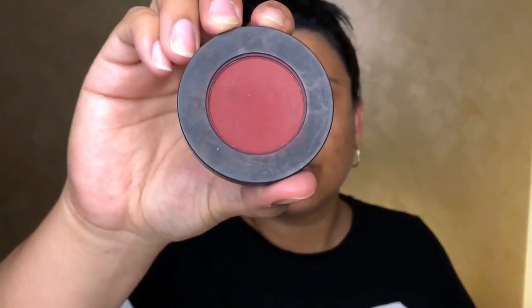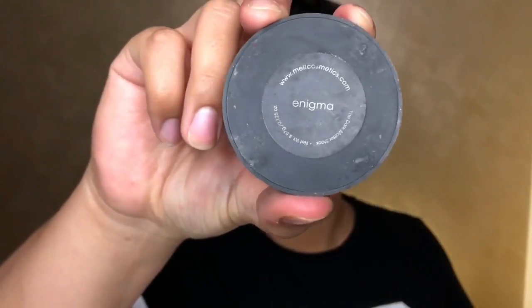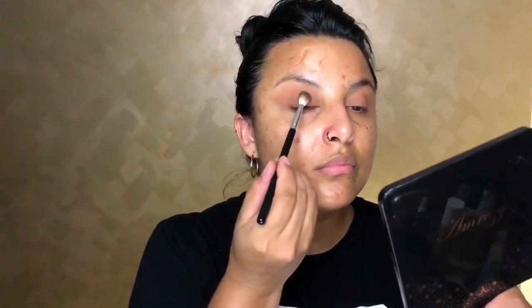Then going in with the color Enigma — and Enigma is gorgeous. We're just going to apply this right on the lid and a little bit up to the crease area. I don't want to go all over the eyelid because we want that ombre effect.